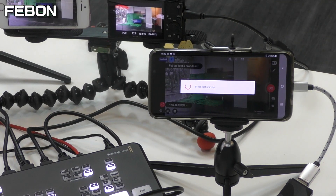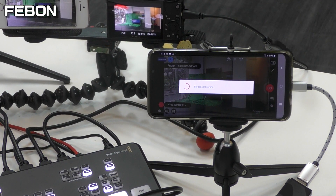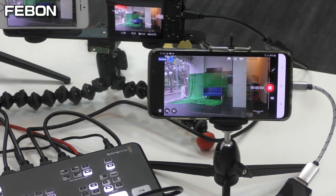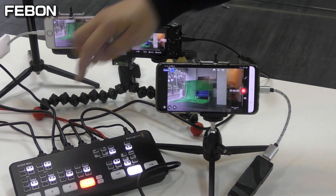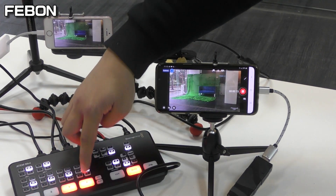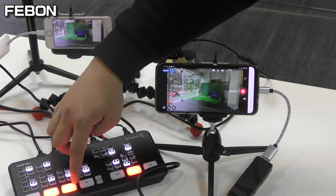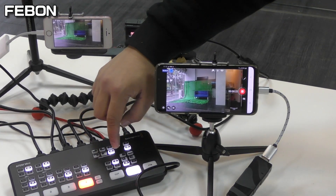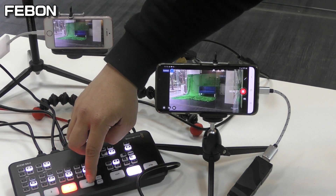Camera 4. Now I will start live streaming on Facebook. Go live. Camera 1, Camera 2, Camera 3, Camera 4 — switching cameras live.